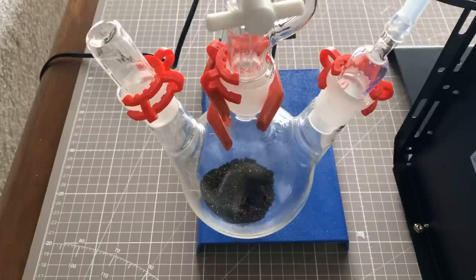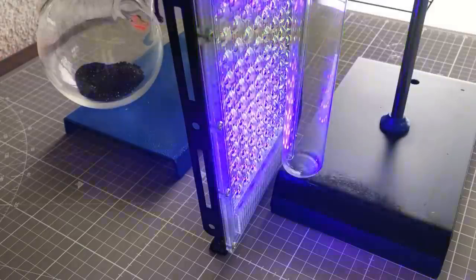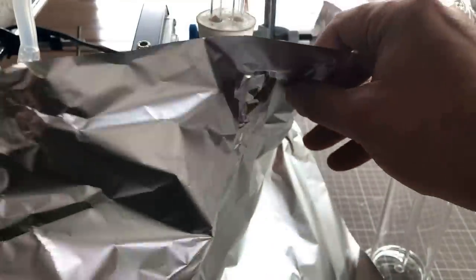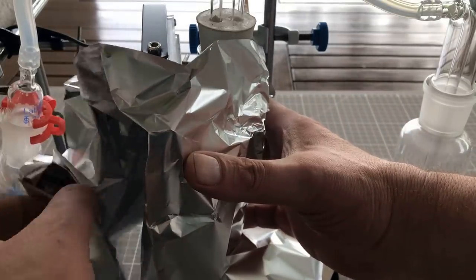The round bottom flask was charged with 20 grams of potassium permanganate. UV light is used instead of a catalyst. The flickering of the LEDs comes from the 50 Hz mains frequency, meaning the LEDs are operated directly on 230 volts mains. A capacitor is used to limit the current of the LEDs. Capacitors work under AC voltage as a frequency dependent resistor.